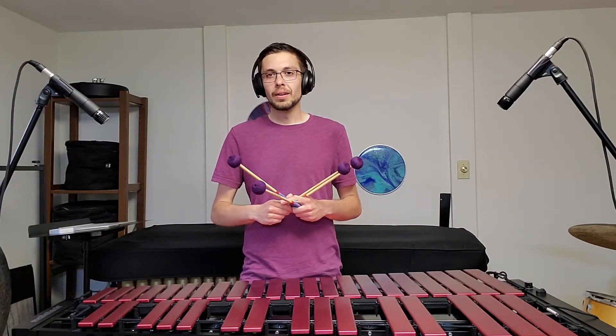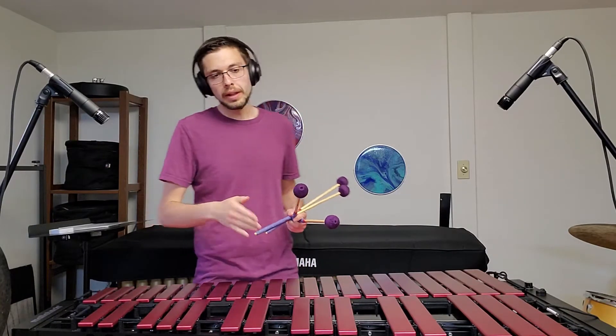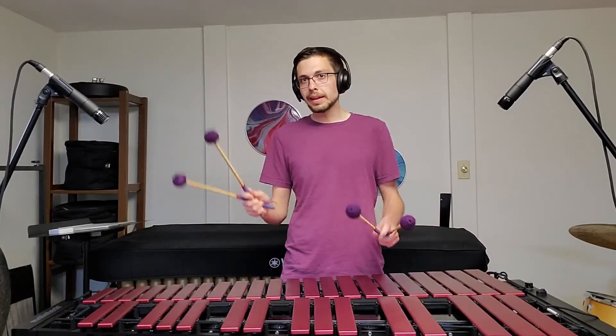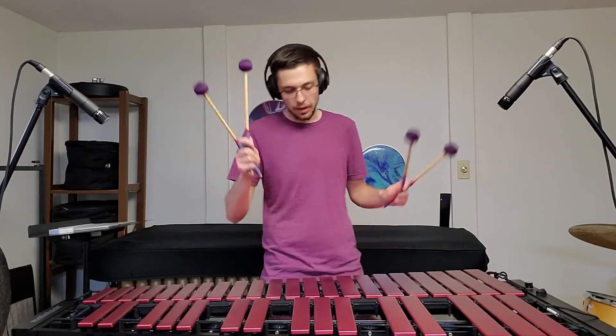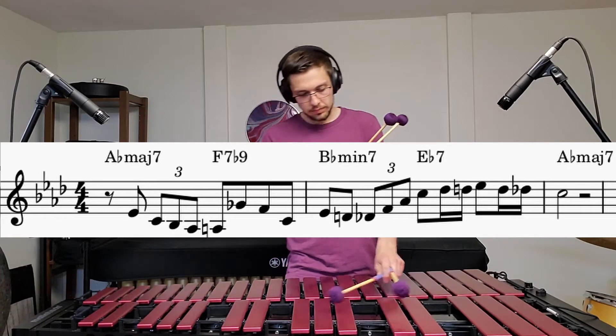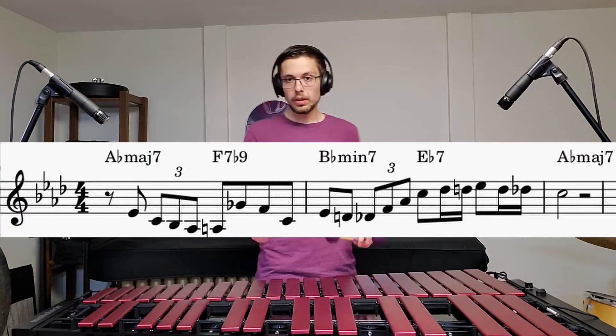Hey guys, this is lesson 10 — pretty crazy, it's been a while. I had a spur-of-the-moment thing; I just kind of came up with this cool line I wanted to share. It's very beboppy — Charlie Parker probably played it at some point. Let me get right into it, so I'm just going to play it first. Here we go.